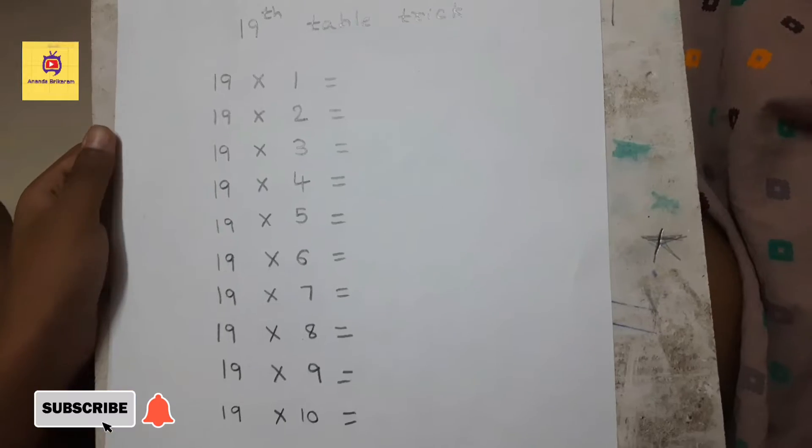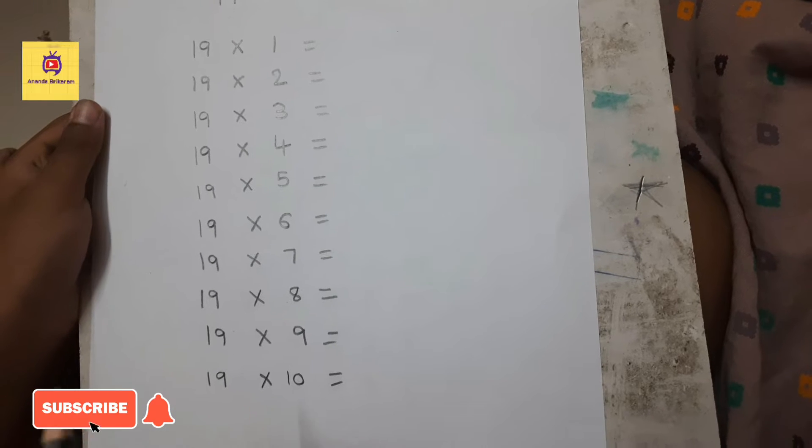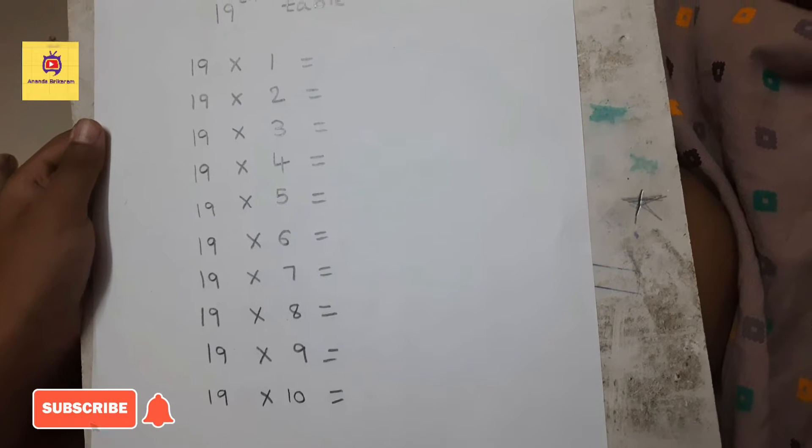Hello all. In this video, I will show you the 19th table trick. I wrote 19 into 1 to 19 into 10.